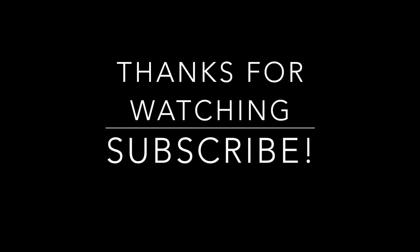That's all I got. If you like watching videos like this, hit that subscribe button. Love you guys and I'll see you during my next video. Peace out.